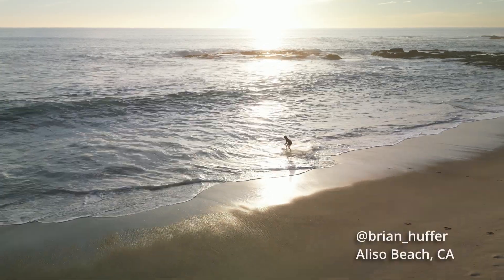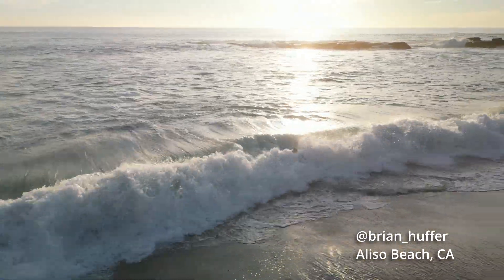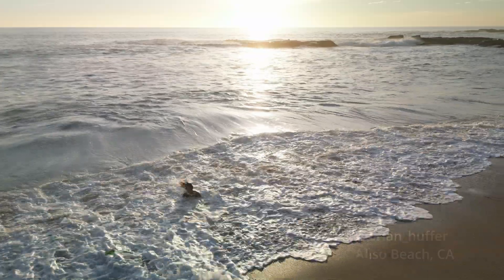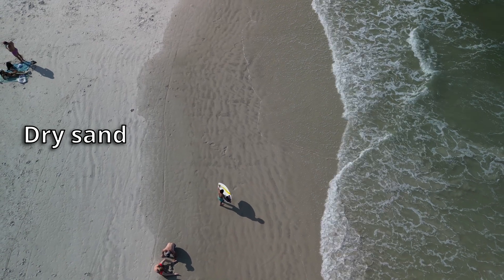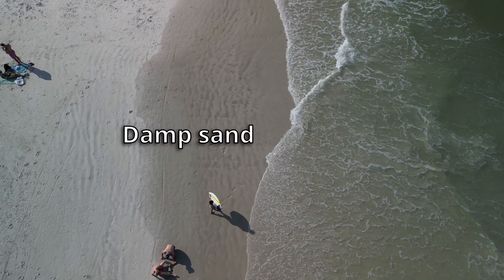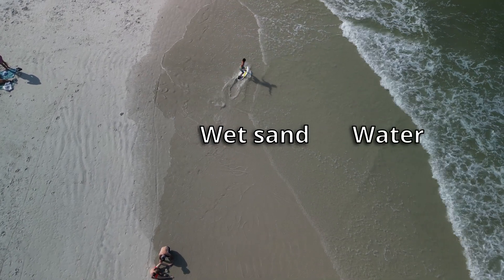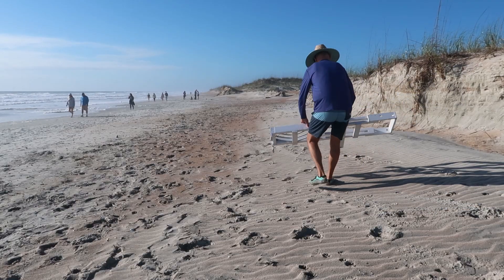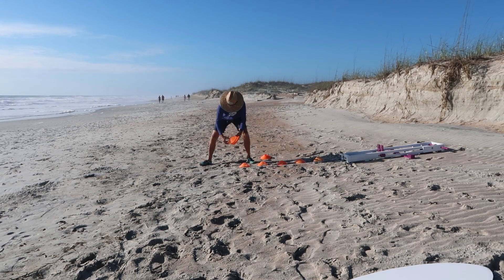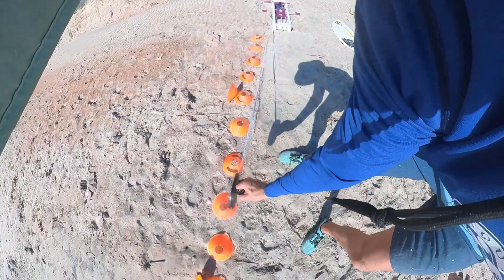Skimboarders typically encounter four different types of conditions: dry sand, which beginners or warm-ups use; damp sand; wet sand, where you'll typically see the drops; and water drops. The two most used are wet sand and water. We're going to test them all. Starting off was the dry sand — I set myself up, measured things out, got the launcher ready to go, and here's what I found.